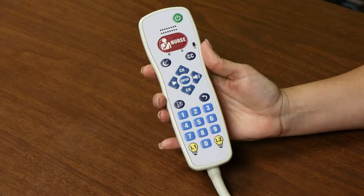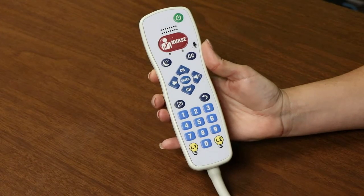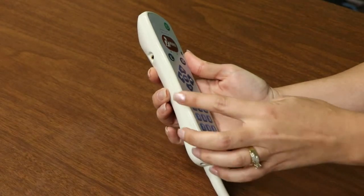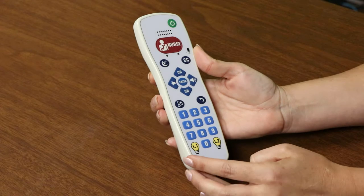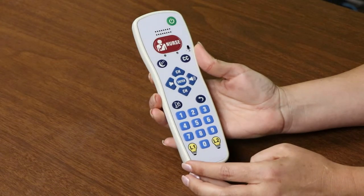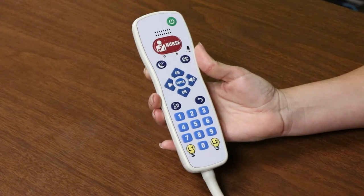Our slim case design makes this pillow speaker very easy to hold and operate. The smoothness of the case allows for quick, easy cleaning and disinfection. The case is made from military-grade material and carries a lifetime warranty against breakage.